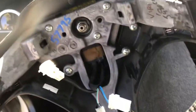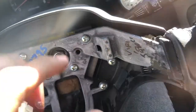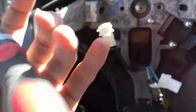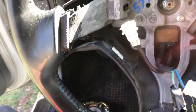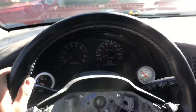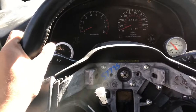DSMs on their stock wheel have four 10-millimeter bolts that bolt into the airbag. 3G Eclipses, however, have two bolts with a T30 star bit on the end. So there's a little variation for those of you who want to put a 3G wheel in your DSM. I don't see many people doing it, but I just like the three-spoke design a lot better.